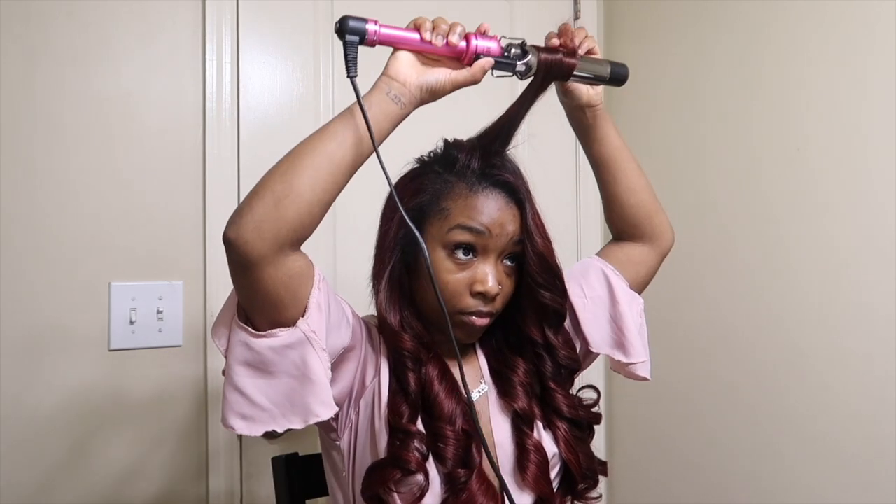I try to go ahead and blend my hair — I blend with a slick stick and Got2b glue spray. Just spray a little bit on the brush, not directly to your hair, and brush your hair down into the weave so it can be seamless. You want your hair not to be detected from your leave out.